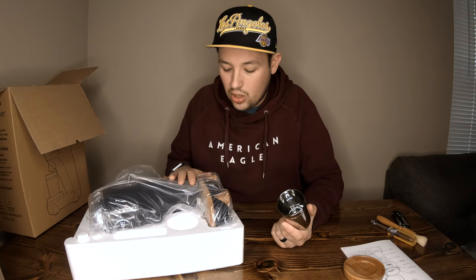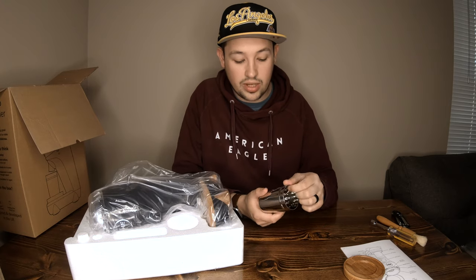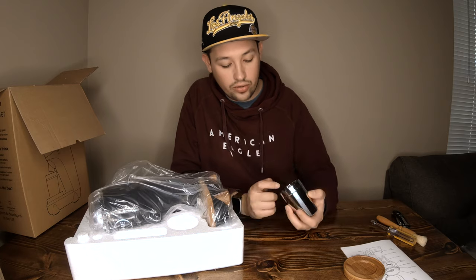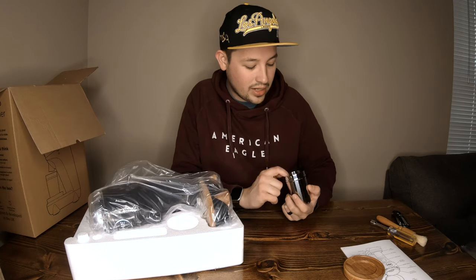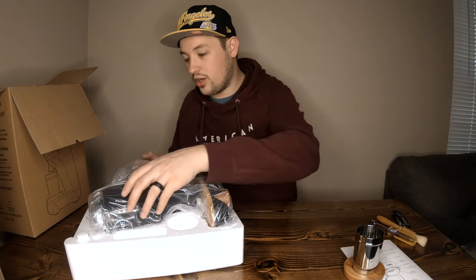The reason I'm calling this a 2021 unboxing is because things have changed a little bit. I think there were some complaints about a cutout on the lip of the dosing cup — when you put it on your portafilter, grinds were getting caught in there. But this one is entirely smooth and perfect, fitting perfectly on the cup.